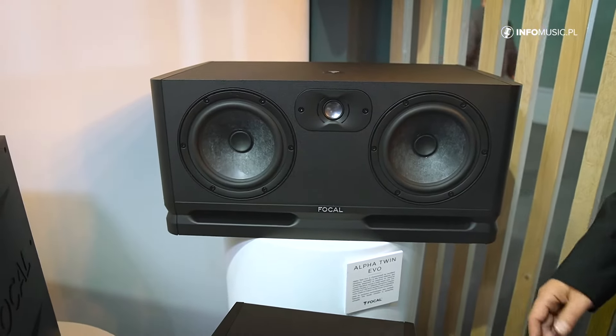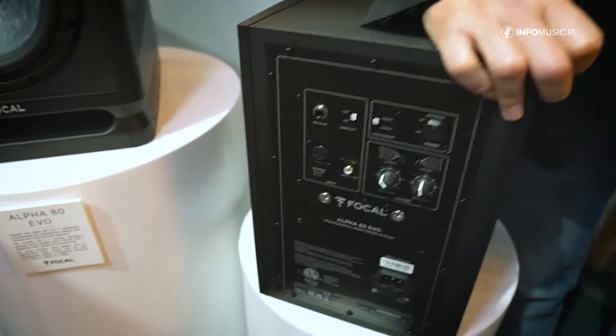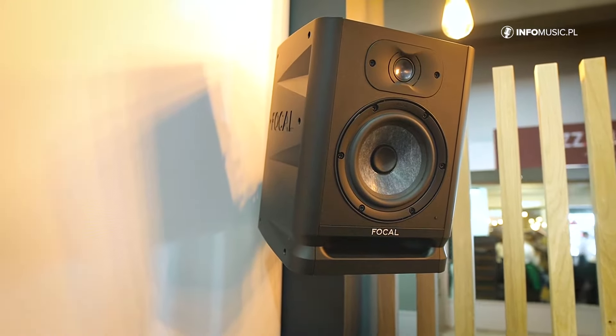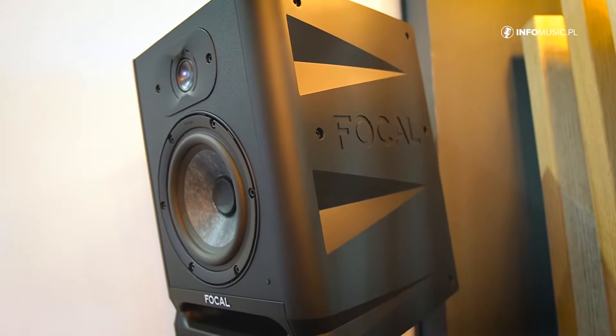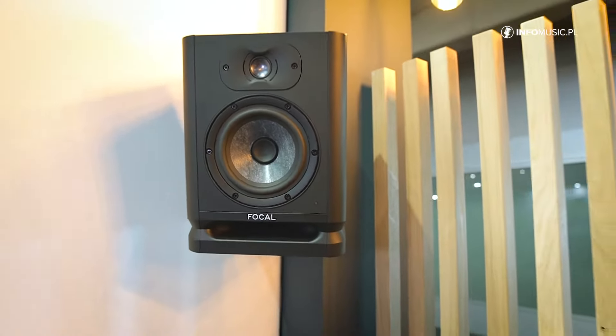One of the new features is the availability to use — as it's presented here — ceiling or wall mounts, especially designed for Dolby Atmos systems, compatible with König & Meyer stands.